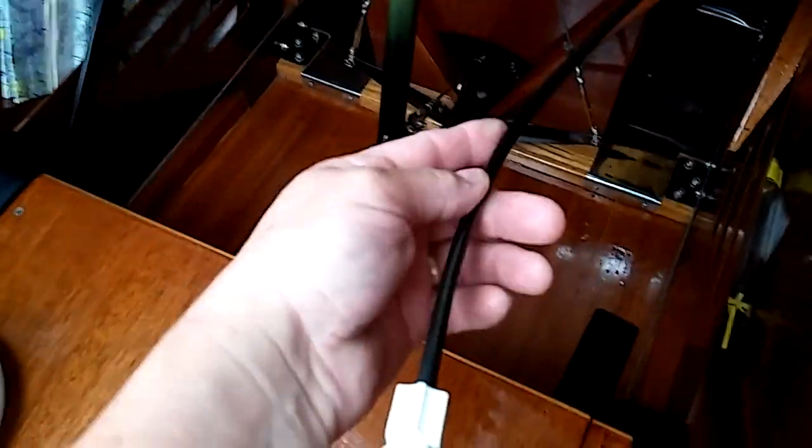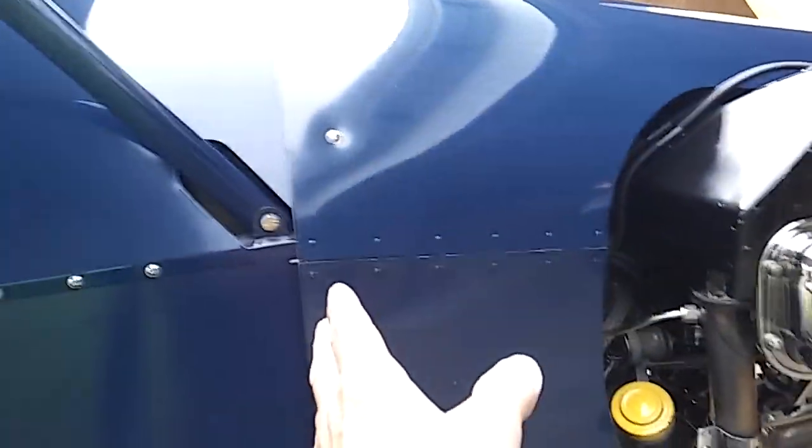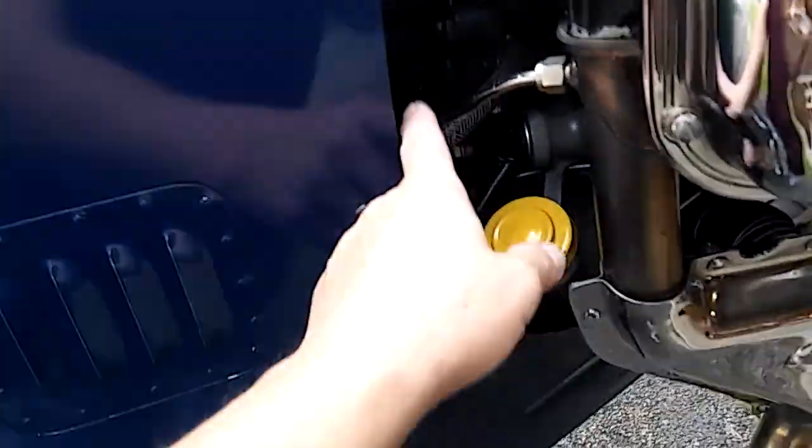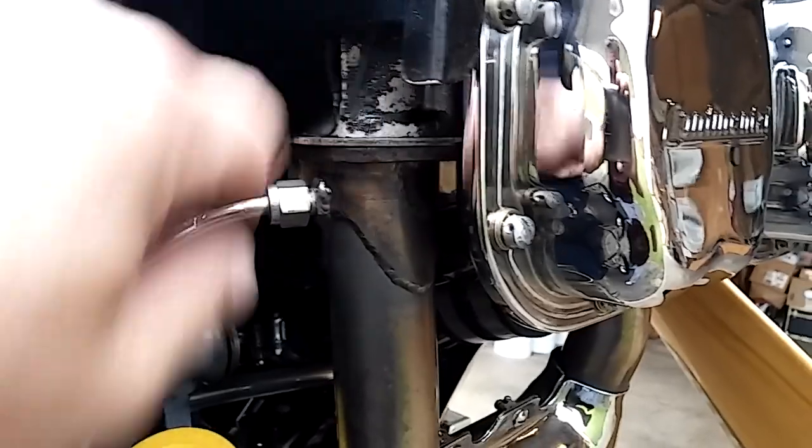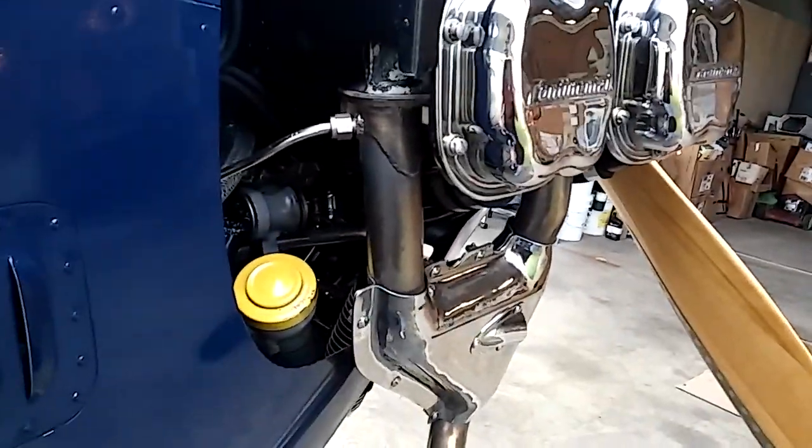This is quarter-inch poly tubing. It runs all the way along the longeron, inside here, over there. As Uncle Tony Bengalis would say, everything firewall forward should be metal. So I transition to quarter-inch metal tubing right here, into a fitting that I welded into the exhaust stack. The fitting is at the top of the exhaust stack where the exhaust is hottest.